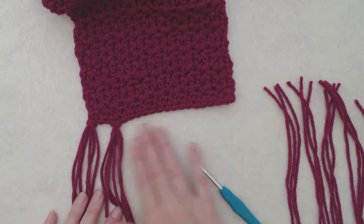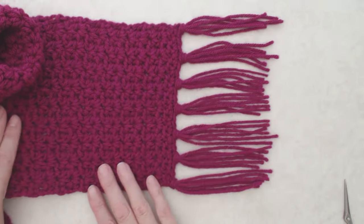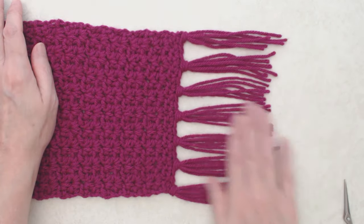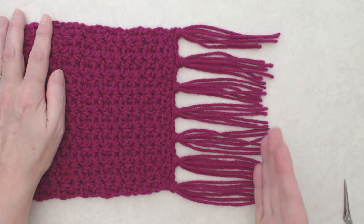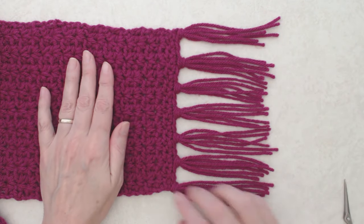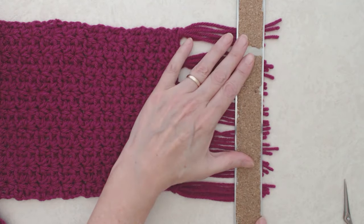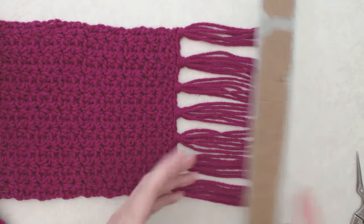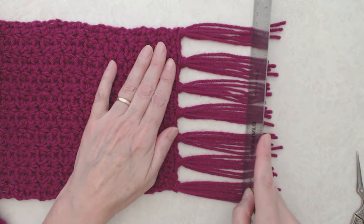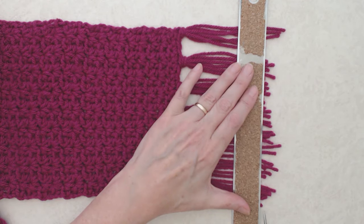Carry on attaching all tassels. Once they're all on, the tassels will be uneven, so you'll trim them. You can eyeball it or use a straight edge — lay it flat, use a ruler to pull them flat, and snip along the edges.